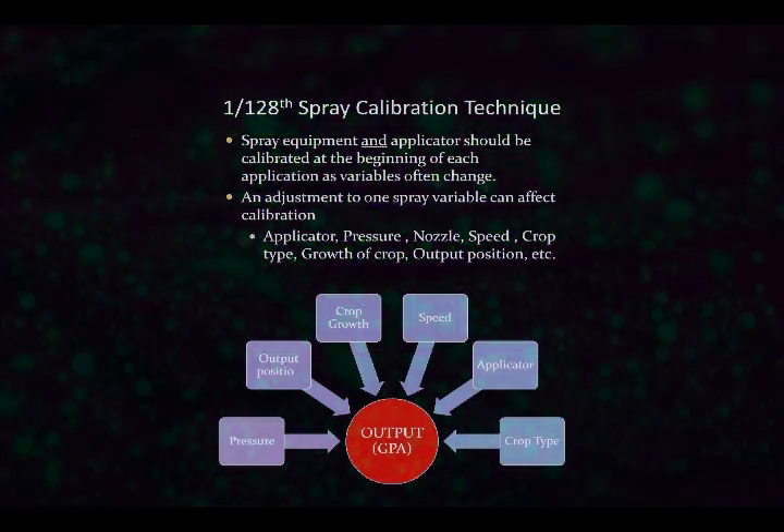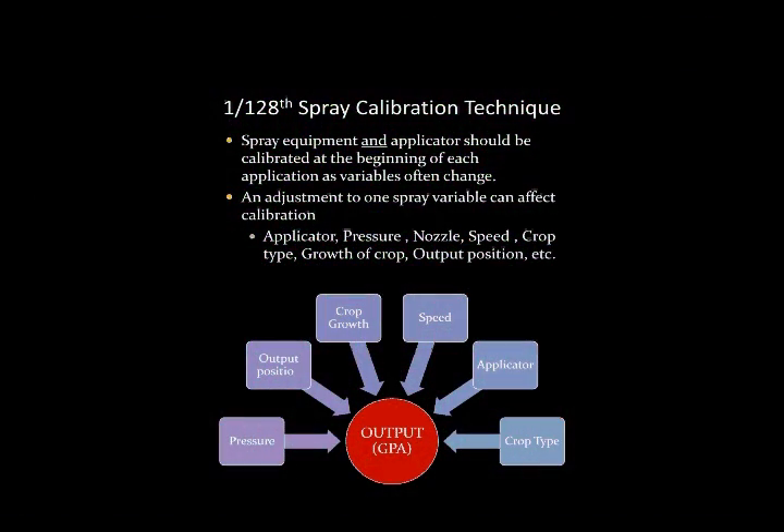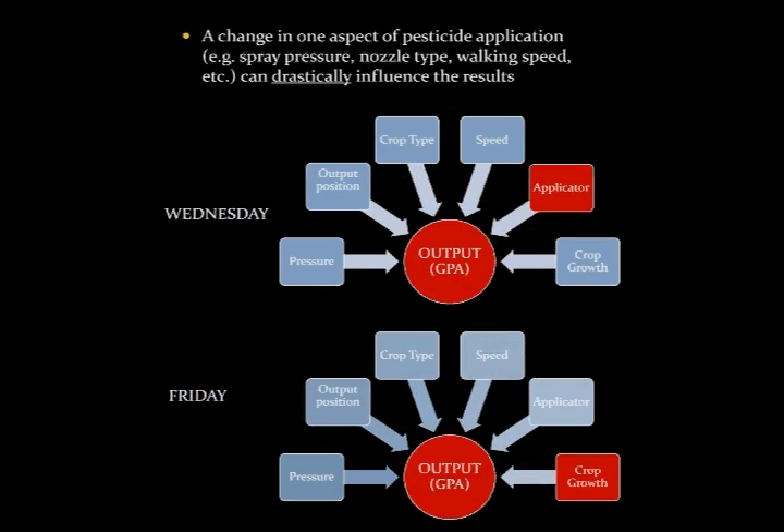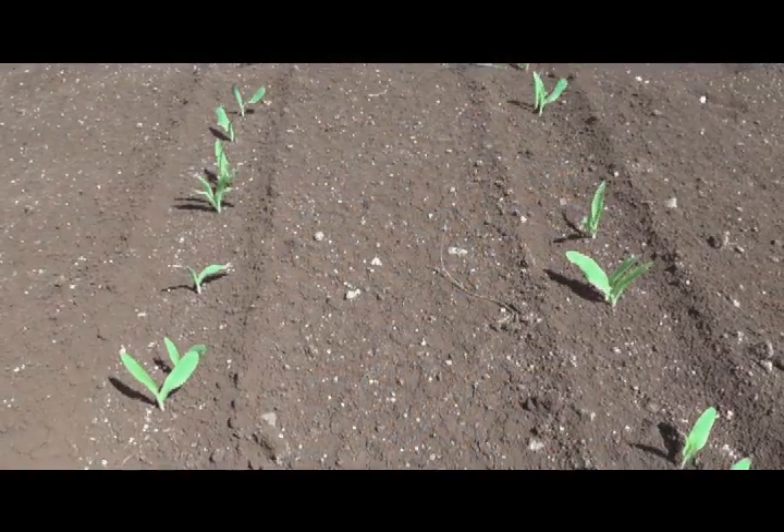Understanding the gallon per acre rate of application is important. Also important is understanding that a change in one aspect of pesticide application can drastically affect the results. Spray equipment should be calibrated at the beginning of each application as conditions often change, such as changes in crop height or crop types.